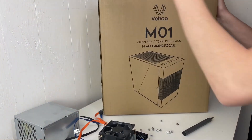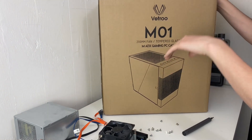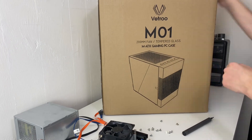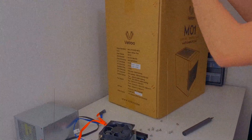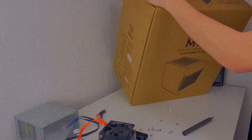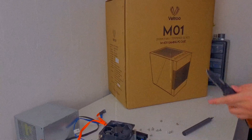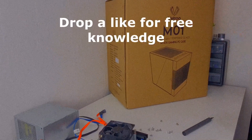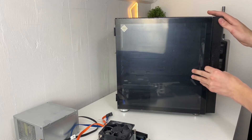Then grab the case you're going to be swapping into — you can use any case you want. This is one I found on Amazon; I'll have it linked down below along with all the other parts. A quick tip: when disassembling systems, take all the screws out of the old case since you're not going to be using it — you'll have spare screws for other PC builds.